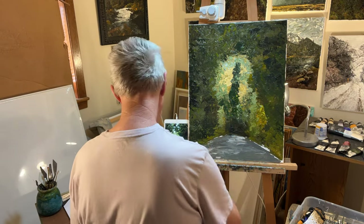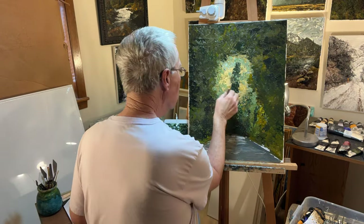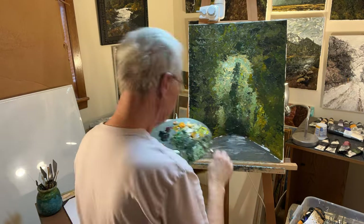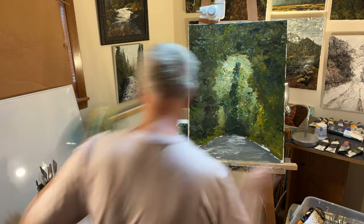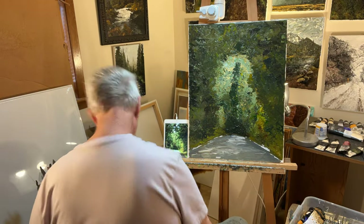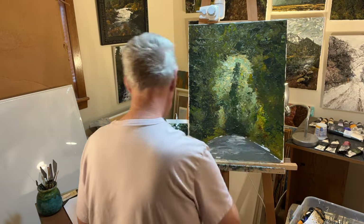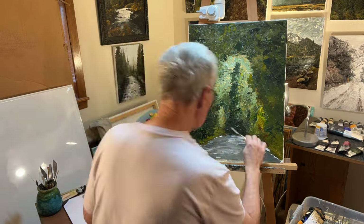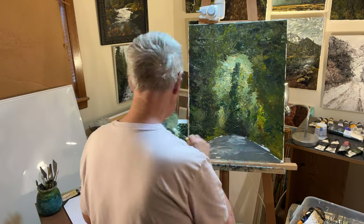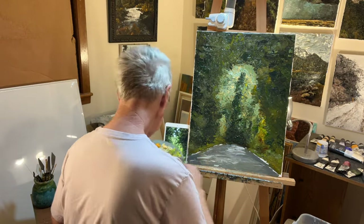I've already about used up the paint from the previous painting. It always seems like there's a lot, but when I go to the next painting it doesn't seem like very much. As I move along I'll go to a smaller and smaller knife, and then I usually end up with a narrow curved knife that I really like.